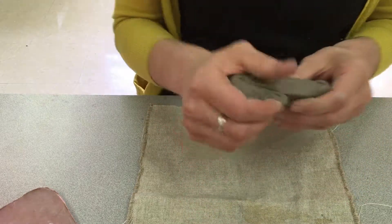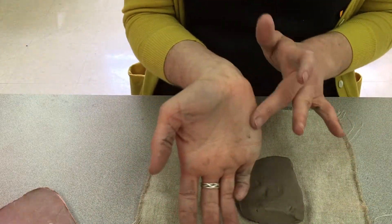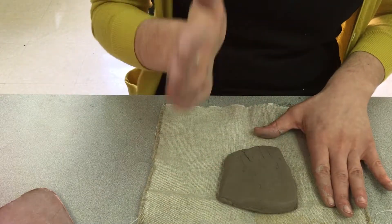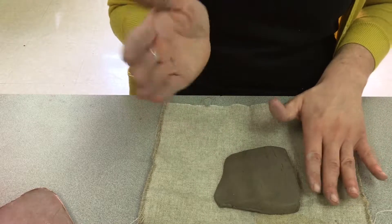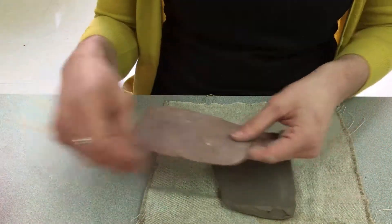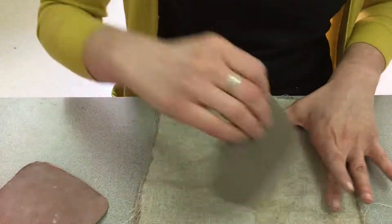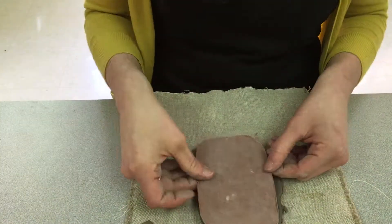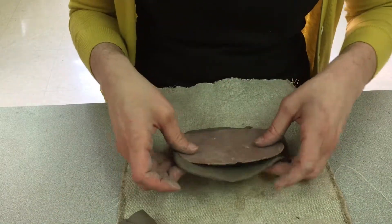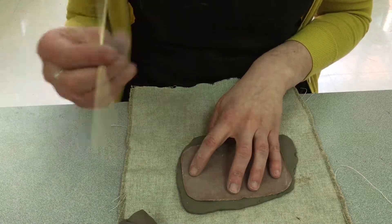Your first job is to take your piece of clay and break off some of it and put it off to the side. With the remainder, we're going to use the heel of your hand — tap, tap, tap, then turn over your clay and tap, tap, tap. It looks like I'm karate chopping, but I'm actually trying to spread out the clay so that it's wider and longer than your template.